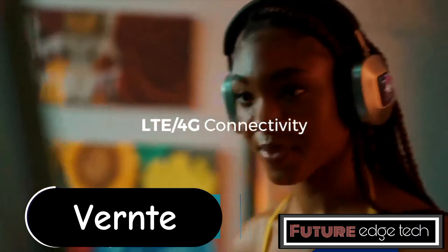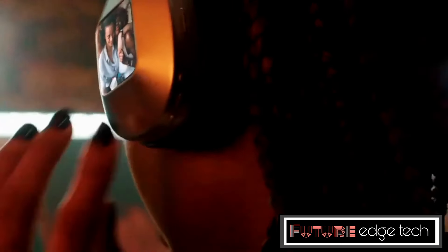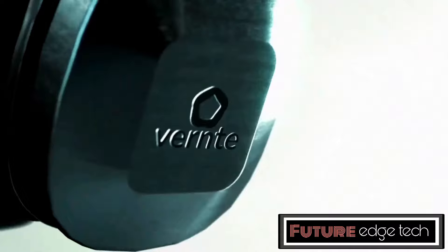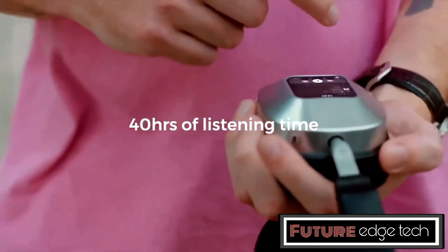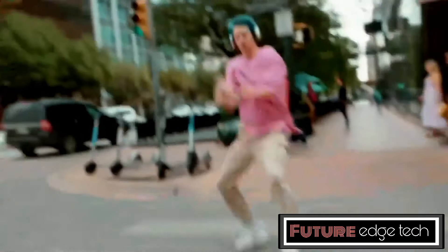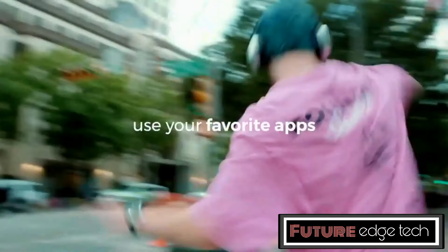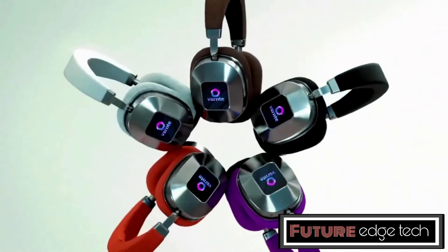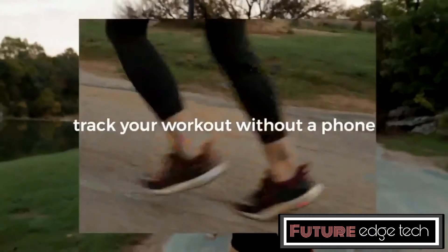The Verndi headphones offer an unparalleled audio experience, redefining what it means to be truly mobile. Engineered with cutting-edge technology, these headphones combine high-fidelity sound with a lightweight, ergonomic design, ensuring that your music moves with you wherever you go. The advanced noise cancellation feature blocks out unwanted background noise, allowing you to focus entirely on your audio experience. Whether you're in a busy urban environment, on a crowded train, or working out at the gym, Verndi ensures that your sound is crystal clear without the distractions.